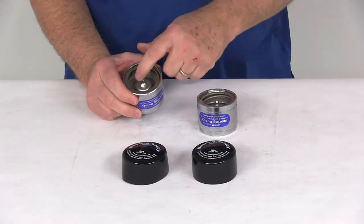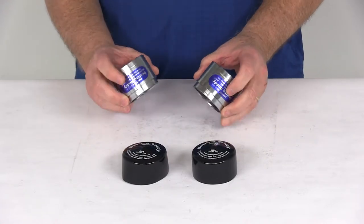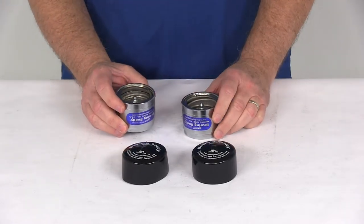This is constructed of stainless steel internal parts, all put into a nice triple chrome-plated steel barrel. This ensures a longer-lasting fit compared to plastic or aluminum products like this.